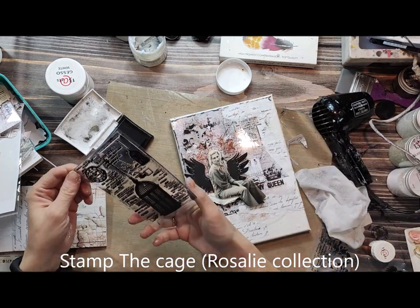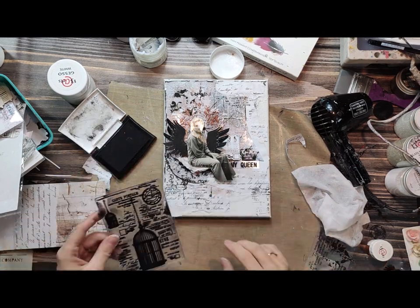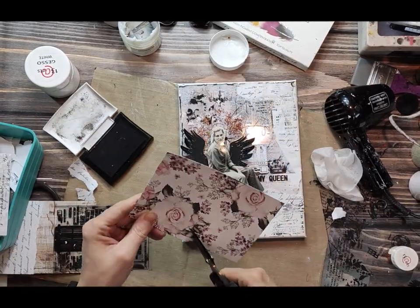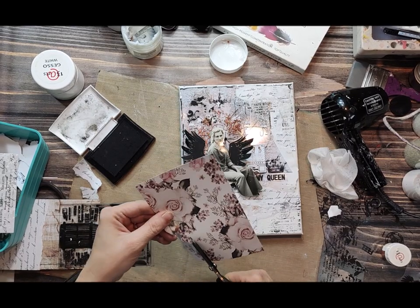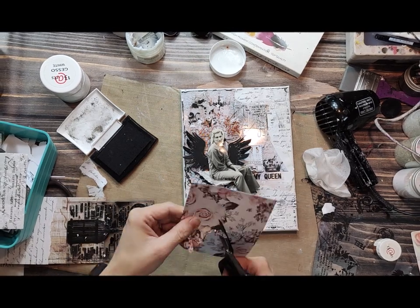To make your background even more interesting once you've stuck the different elements, a good idea is to use a background stamp — just to blend everything together and add some extra contrast to your project. Stamping is really nice with collaging because it blends everything, puts it all together, and makes it complete.